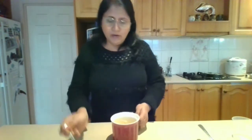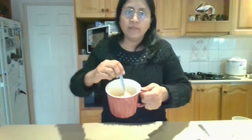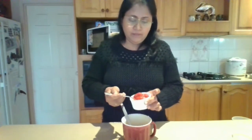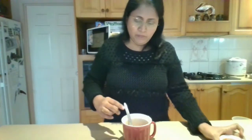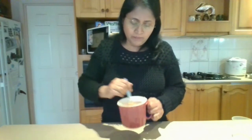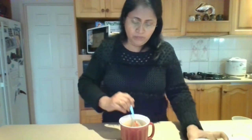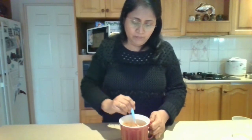Three minutes are over — it's half-cooked now. I'm going to add one and a half tablespoons of pasta sauce. Mix well. Now add three tablespoons of milk. Let this cook for two minutes.